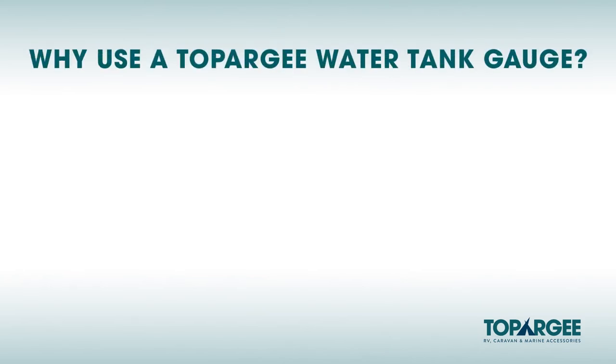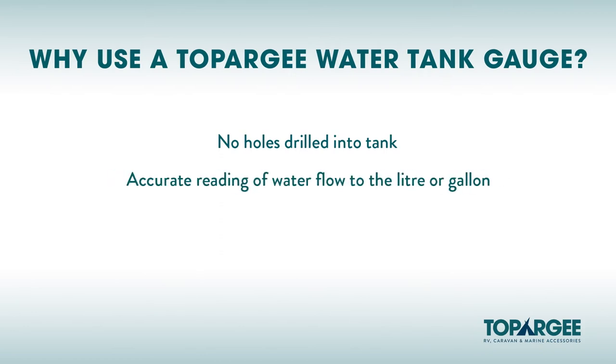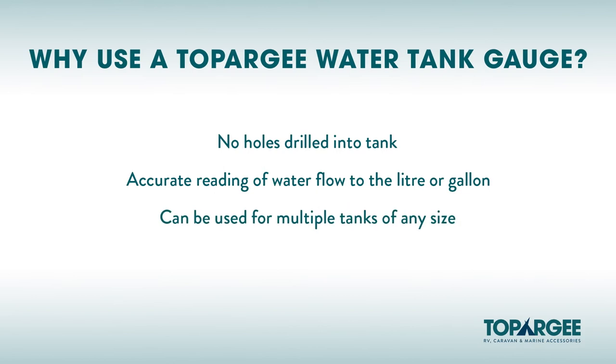Why use a Topoji water tank gauge? No holes drilled into the tank. Accurate reading of water flow to the litre or gallon so you always know how much water is left in your tank, as opposed to traditional water tank gauges which show full, three quarters full, half full and empty. Can be used for multiple tanks of any size.